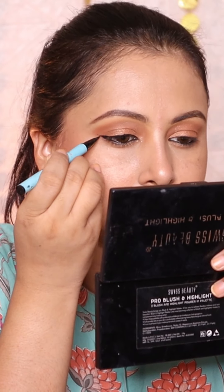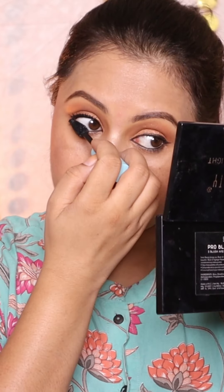Their eye makeup products are really good, and all the makeup products are budget friendly. If you are a beginner, do try them out.